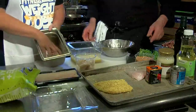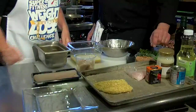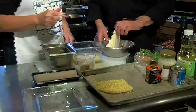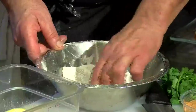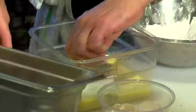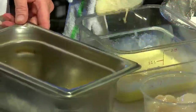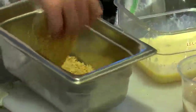Grind them up so they come out looking like that — a little chunky, there are some big parts in there. Then you're going to take the walleye. We do flour — just unseasoned flour. This is just an egg wash, which is just beaten eggs. So the flour sticks to the fish, the eggs stick to the flour, and your breading sticks to the eggs.